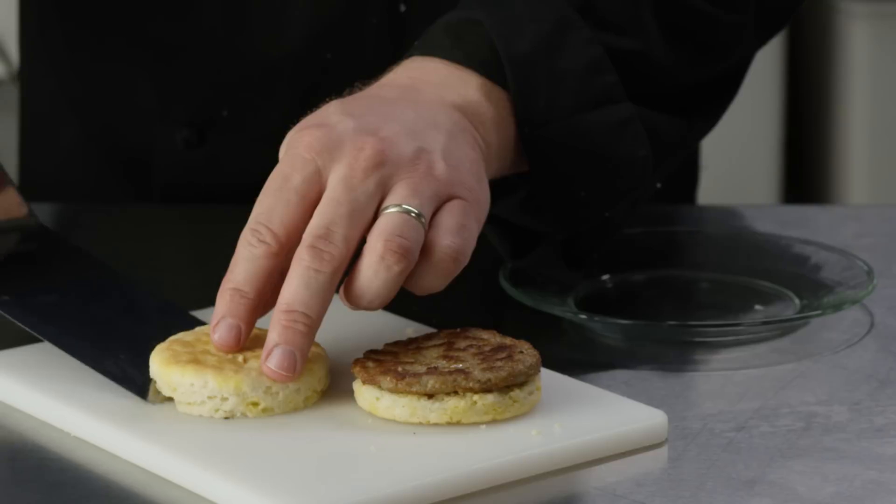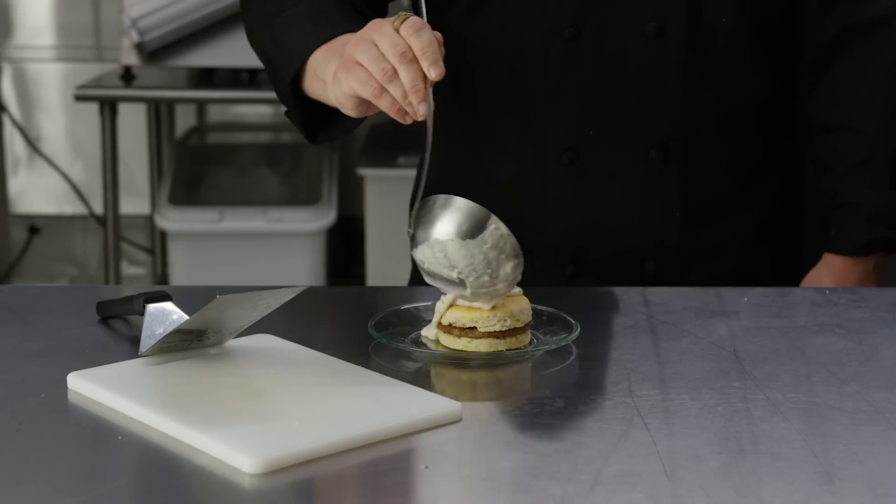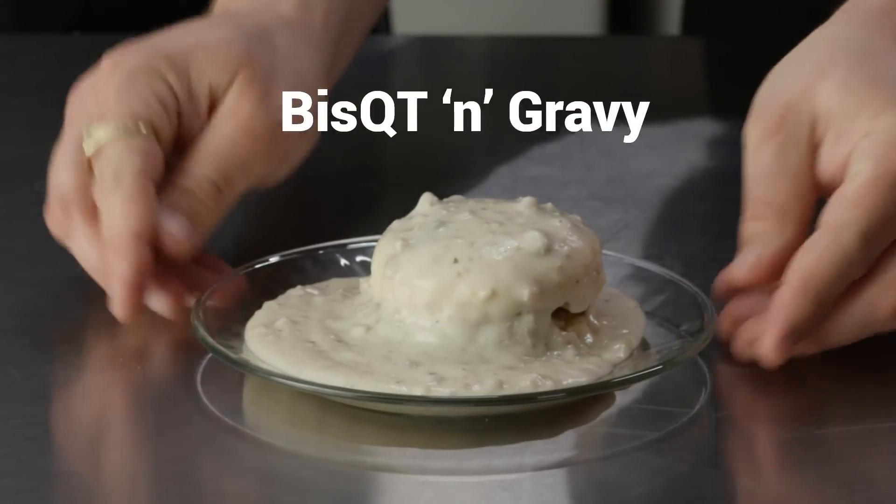So if you could describe it in one word, what would you say? Home style. That's one word. Yeah. Satisfying. Scrum diddlyumptious. There you have it — the biscuit and gravy is home style, scrum diddlyumptious, and only possible with QT kitchens and QT fans.